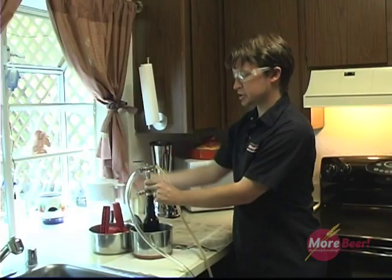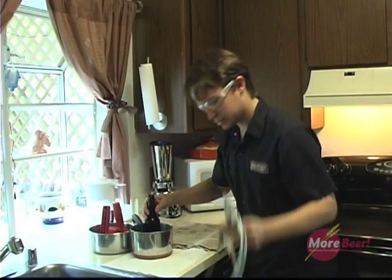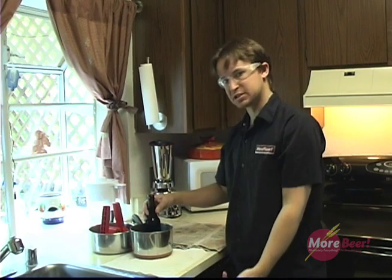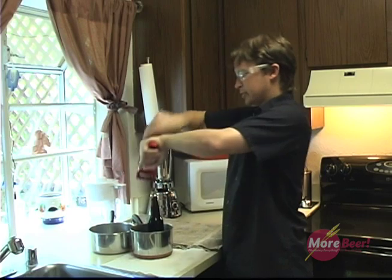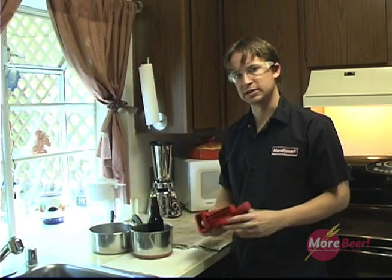As it squirts out, turn it to the off position. Take the filler out. Throw it into your sanitized bucket. Grab your capper. Foam will start to rise. Cap on foam, and you're done. It's that easy.